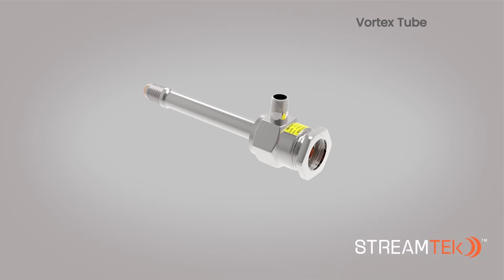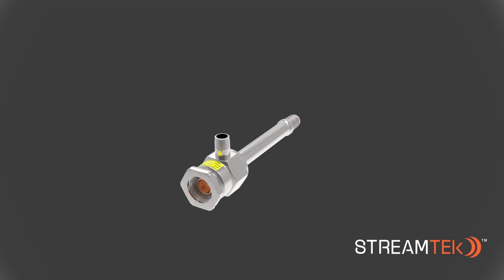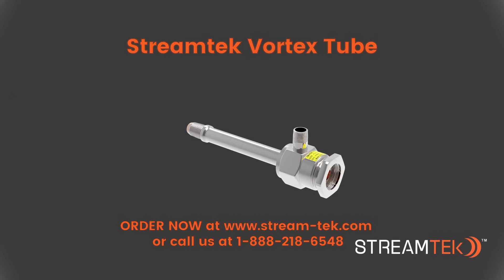StreamTech Vortex Tubes are offered in aluminum or stainless steel material and capacities ranging from 2 to 40 SCFM. For more information about StreamTech Vortex Tubes or other related products, please visit our website or contact us by phone or email.